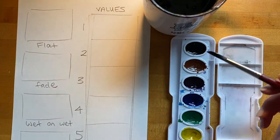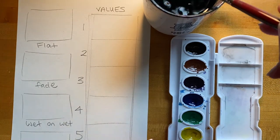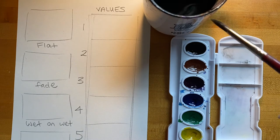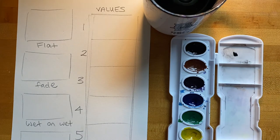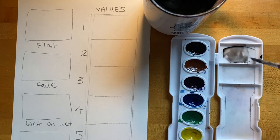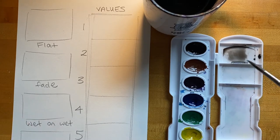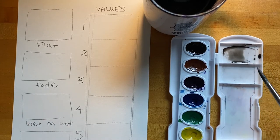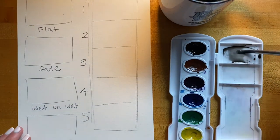To create a light value, I'm going to place just a tiny bit of paint from the pan into the lid, rinse my brush, and then add water. I'm going to start by creating the lightest value for my value scale first, because when watercolor painting it's best to work from lightest to darkest.